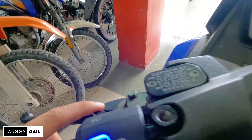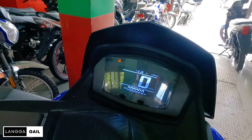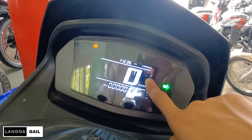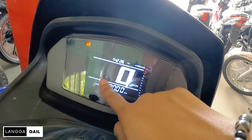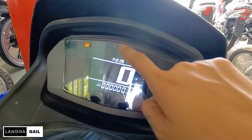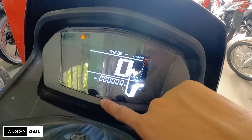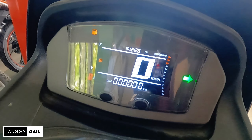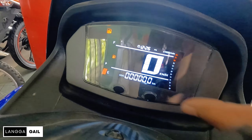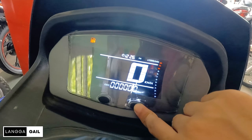Meron din siyang pass light. Pagdating naman dito sa dashboard, naka-inverted na which is black yung kulay. And white naman yung mga numbers. So meron siyang speedometer, time, fuel gauge, odometer. At meron siyang dalawang buttons dito guys na mapipindot if ever gusto nyo mag-change ng information dito sa dashboard. Trip at saka auto.